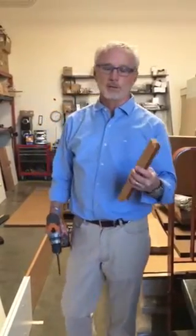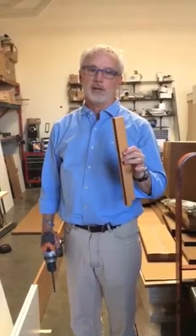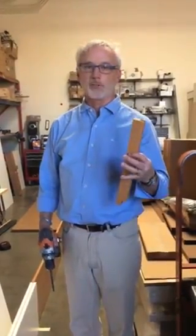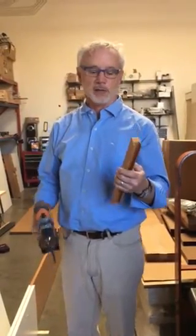Today I want to show you how to use an H-channel as a template for stackable panels. When you're using stackable panels, it's my recommendation that you use a dowel to connect the upper and the lower panels together.